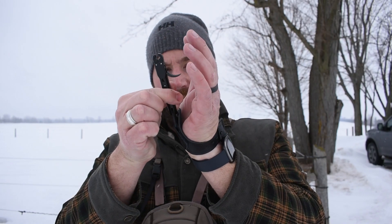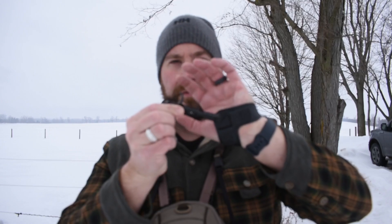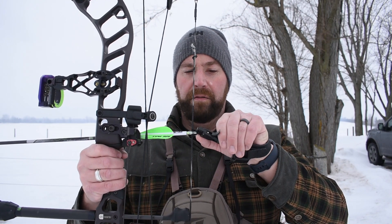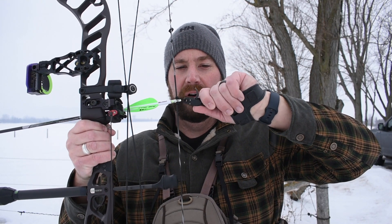With the wrist release, you want to make sure it's fairly tight to your wrist because it will pull a little bit. You can adjust the barrel of the release to make it longer or shorter — you just have to try a few times and see what works best for you. You want to get your full finger around it. To attach it, open it up, attach it onto the string, and close it. The only way it's going to open again is if you pull the trigger.